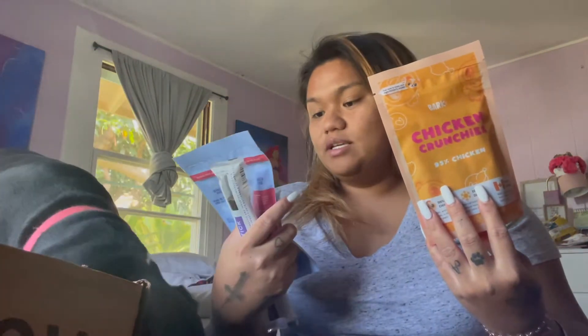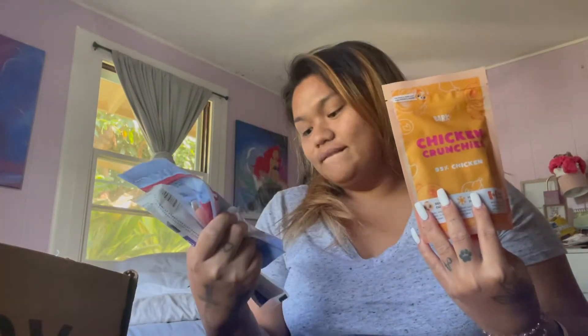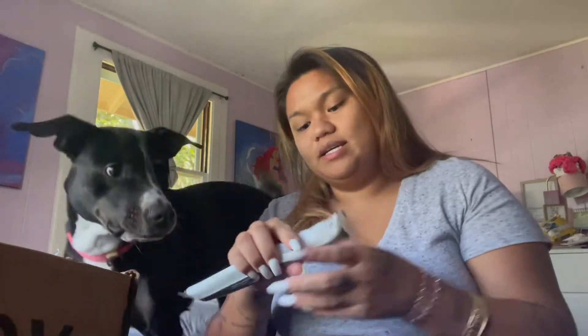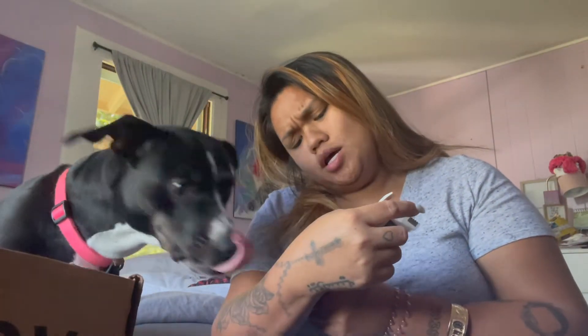It comes with three treats originally. This is chicken crunchies, and this is nose nibbles, and then this stick thing that she kind of likes — peanut butter and carob.